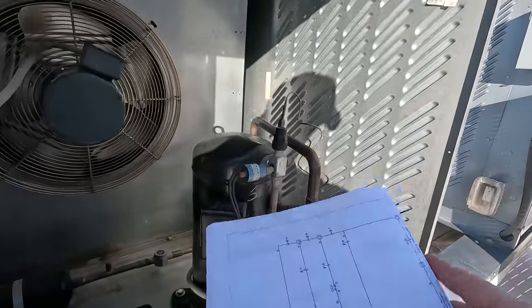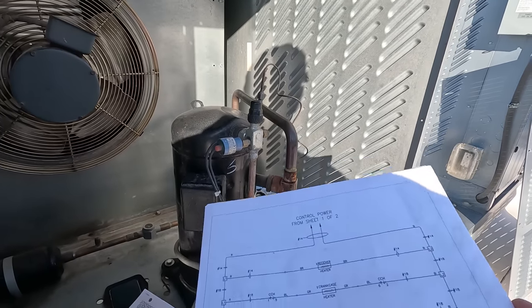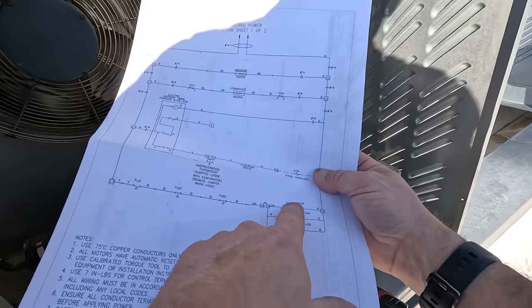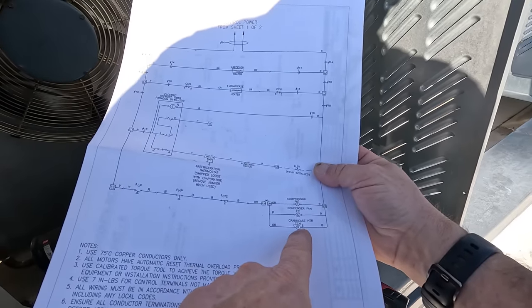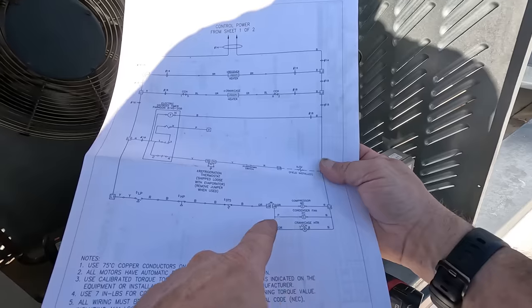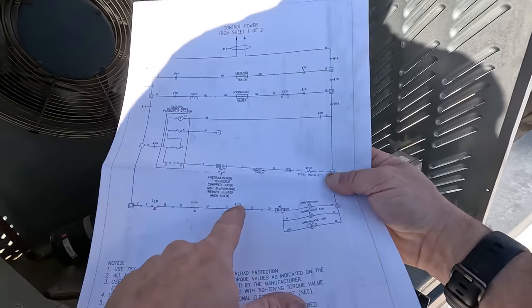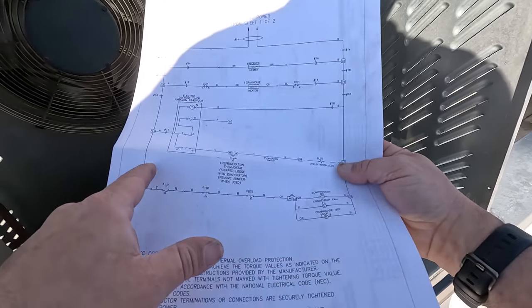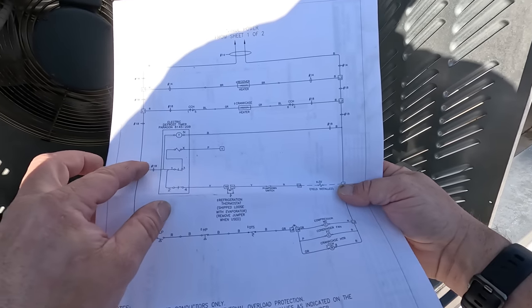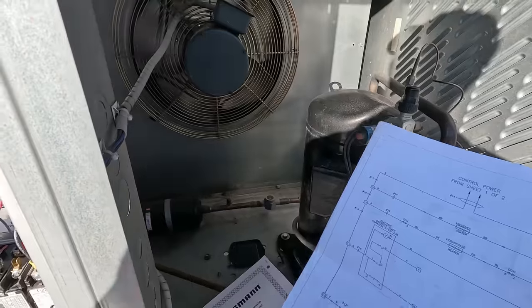I replaced a compressor on the other one, which is pretty simple. Condenser fan, compressor, crankcase heater — all in line here, in parallel. Low pressure, high pressure, DT — discharge temperature sensor. L1, electronic defrost timer, which we don't have. Motor's likely bad here.